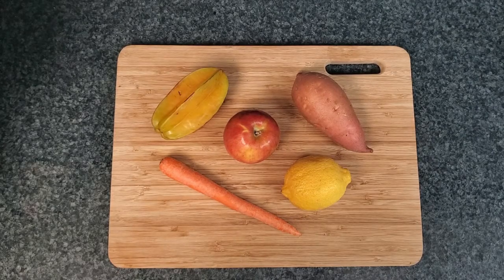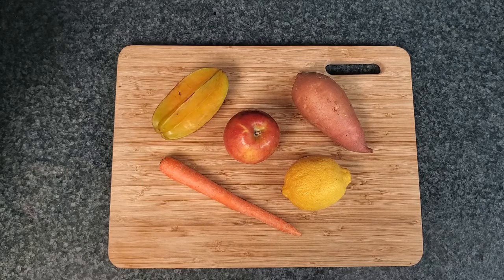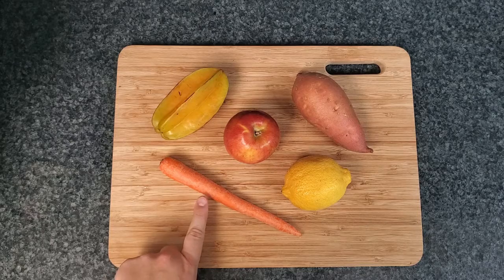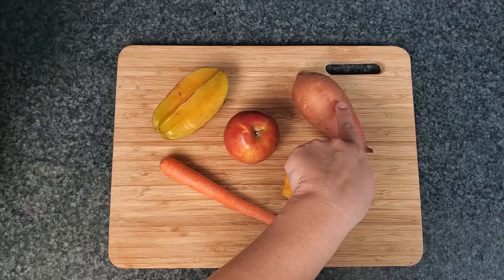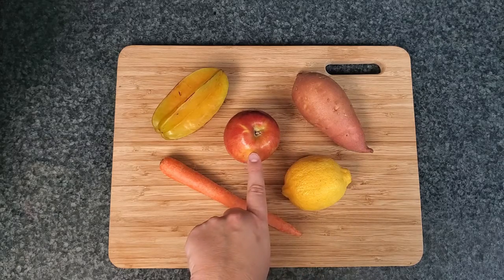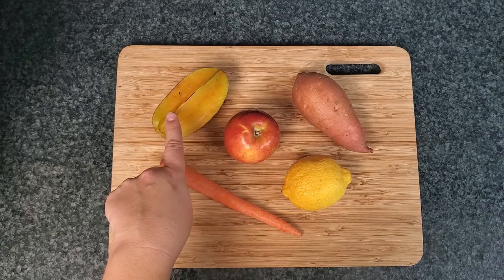Hey friends, welcome back. Today we're going to be creating shape art using fruits and veggies. So here I have a carrot, a lemon, a sweet potato, an apple, and a starfruit.